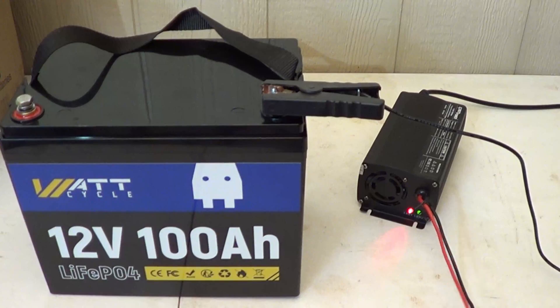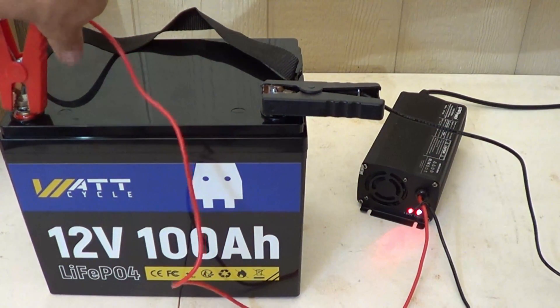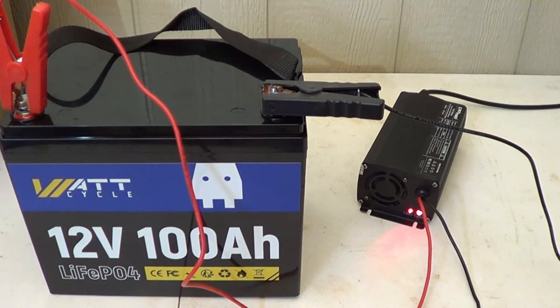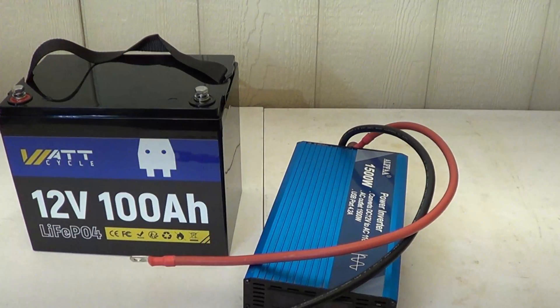To charge a battery like this you do need a lithium phosphate battery charger. I'm plugging in the negative first, then the positive — you'll hear a fan kick on. I'll let this battery charge until I get a green indicator showing that charging is complete. If fully discharged, it would take about five hours.